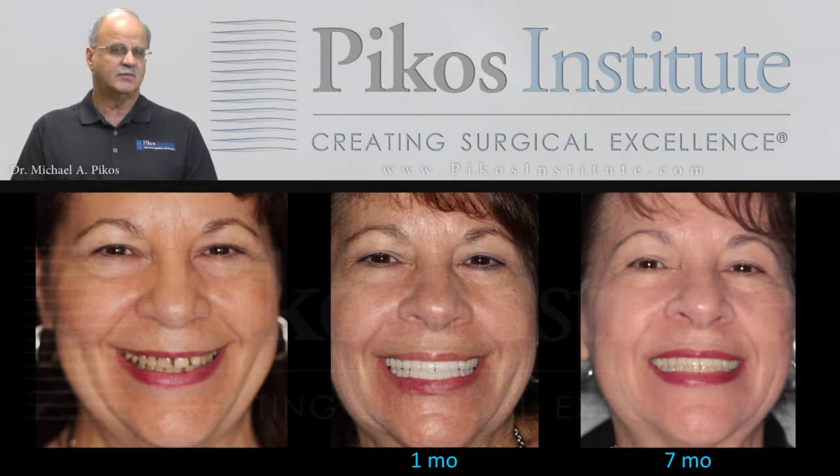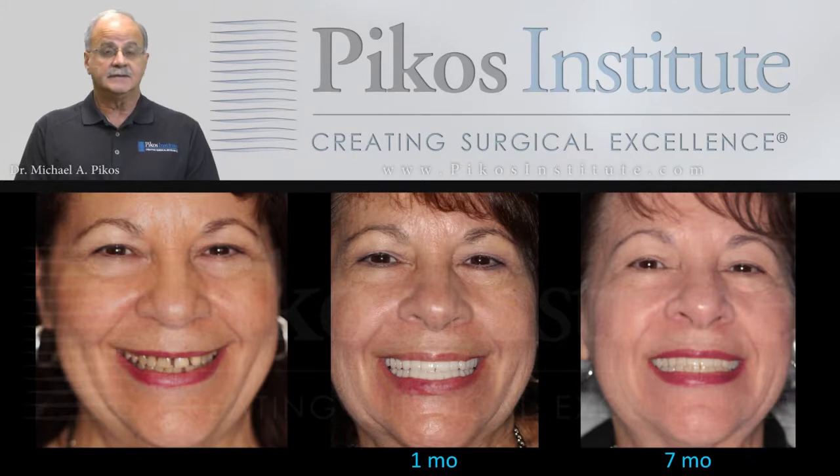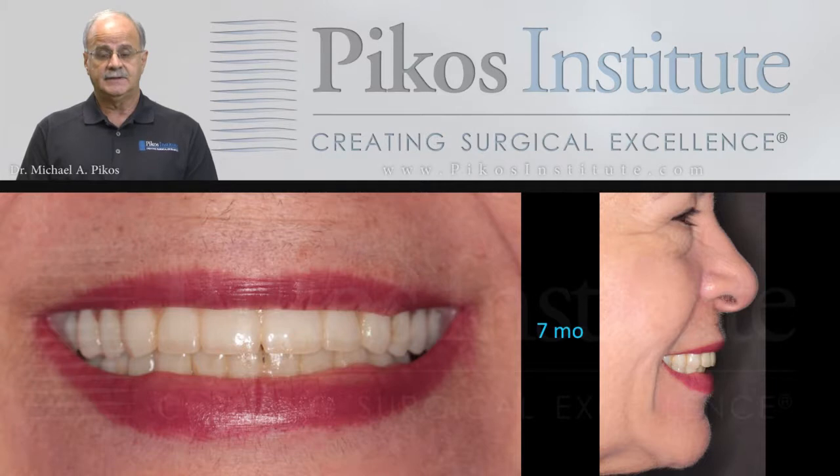Why seven months, when we discussed four to five months as the upper time limit for conversion to the final prosthesis? Well, Joanne is a busy young lady, and by the time we connected for that final prosthesis, at least seven months had come and gone. She was very happy with her provisionals, as all of our patients are. As you can see, the aesthetics are excellent — here's Joanne in full view and profile.